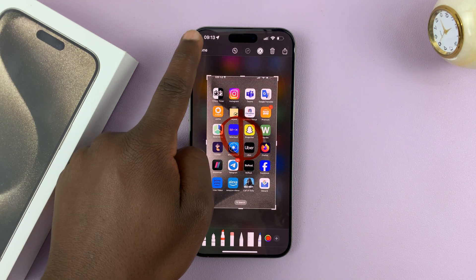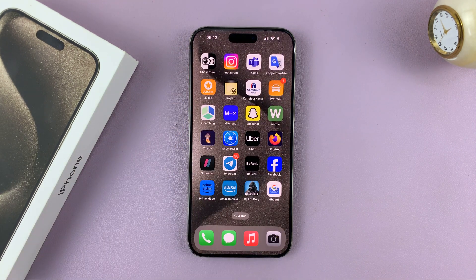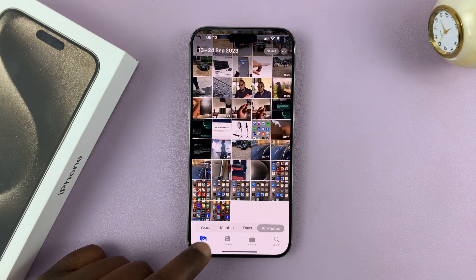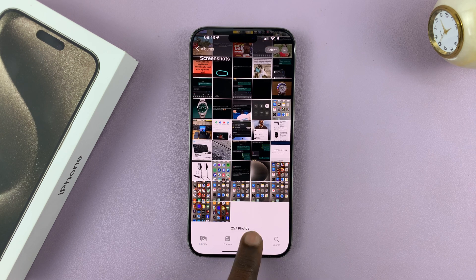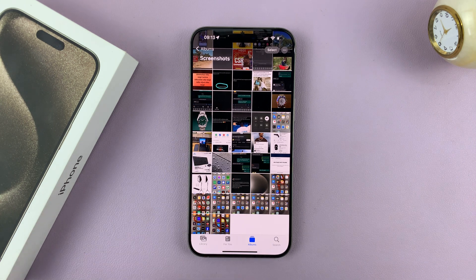Then tap on Done in the top left corner and select Save to Photos. All screenshots are saved in the gallery. So if you go to your Photos app, you should find your screenshot there and all other screenshots. There's also a specific album — if you tap on Album — that's designed for screenshots, and that's where all your screenshots go.